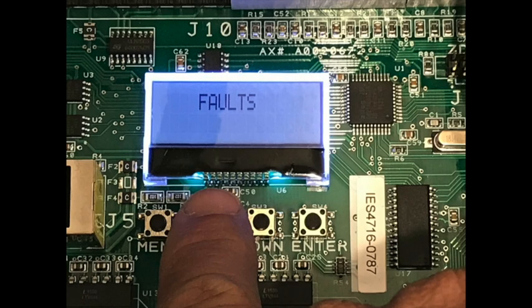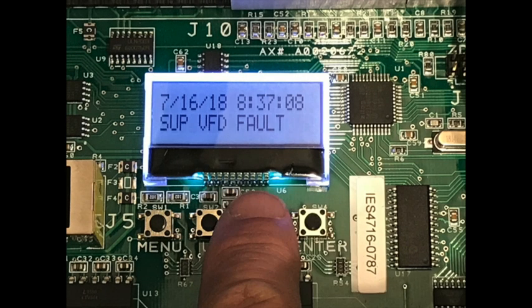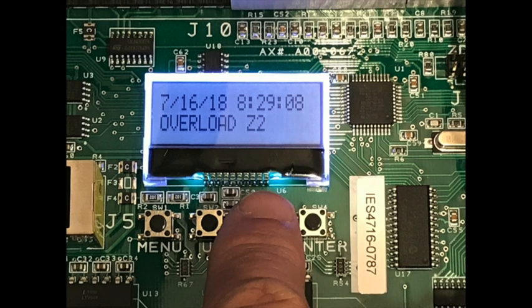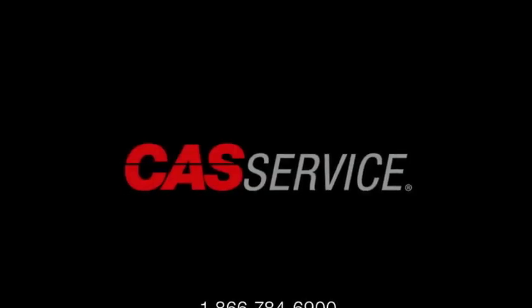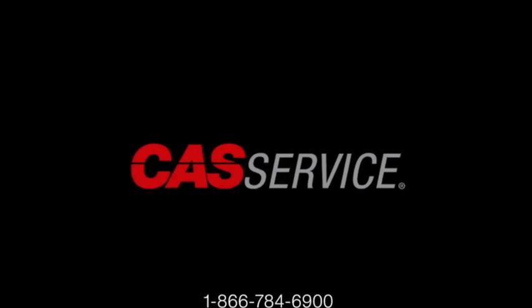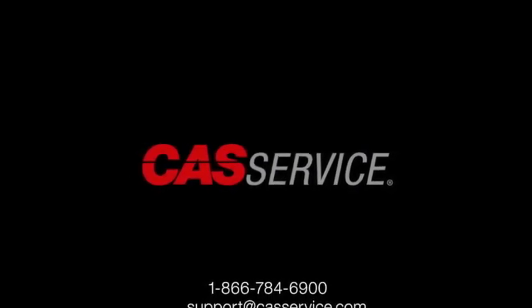A fault history is stored in the control board and can be viewed by pressing the up or down button until the display reads faults, press the enter button to view the faults, and then up or down to scroll through a list of faults. For more information on this topic or any other questions, please call 1-866-784-6900 or email support at CASService.com.